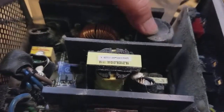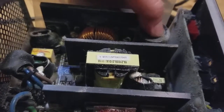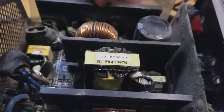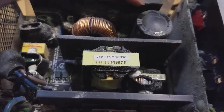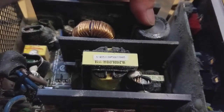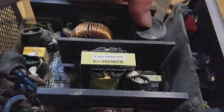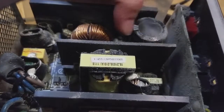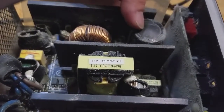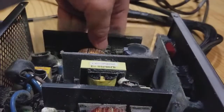Look at the capacitor — you see that bump on there? Originally it was flat. So it's this capacitor. Remember many years ago there was that issue with bulging capacitors? We thought that was over — well, it's still happening. This is a 500 watt power supply from OCZ.